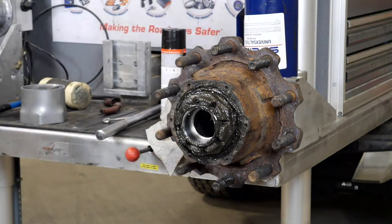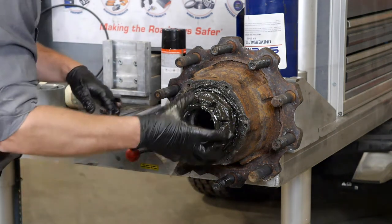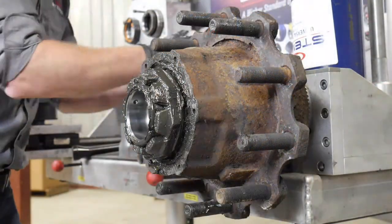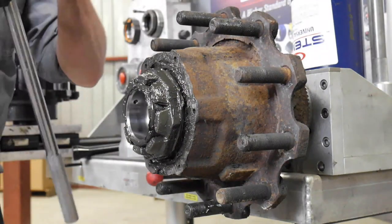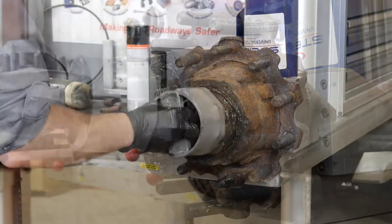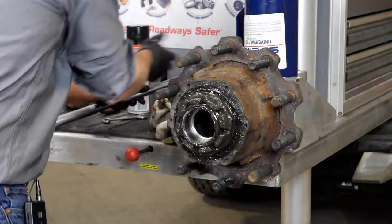We'll take out the cotter pin. Once the cotter pin is removed, you can back off the whole hub assembly by taking that axle fastener off. Let's throw the socket on and remove that. We're not keeping any of this — we're going to be replacing all of it. So as greasy as it is, let's take it off and take it apart.